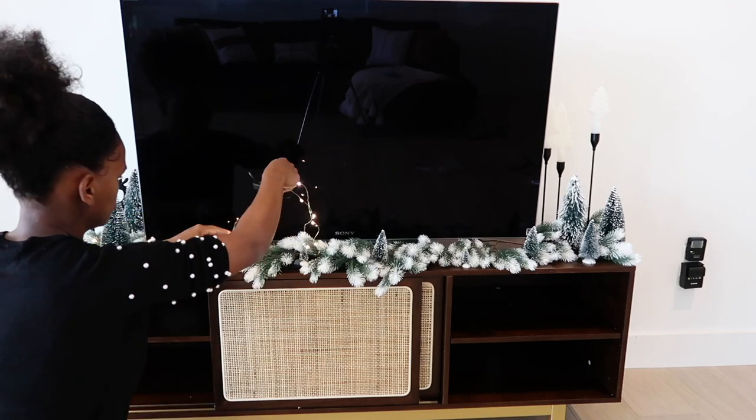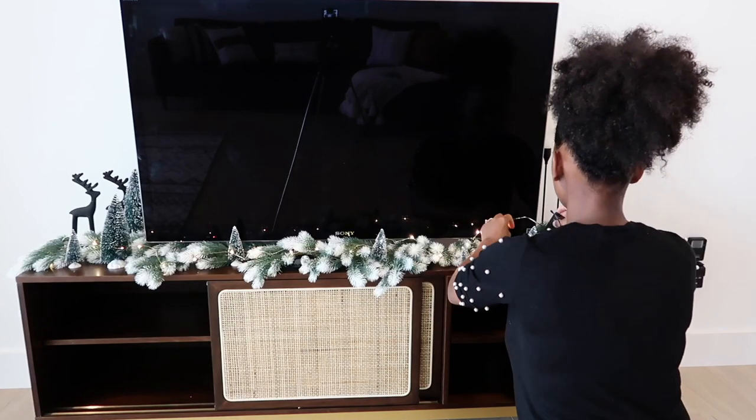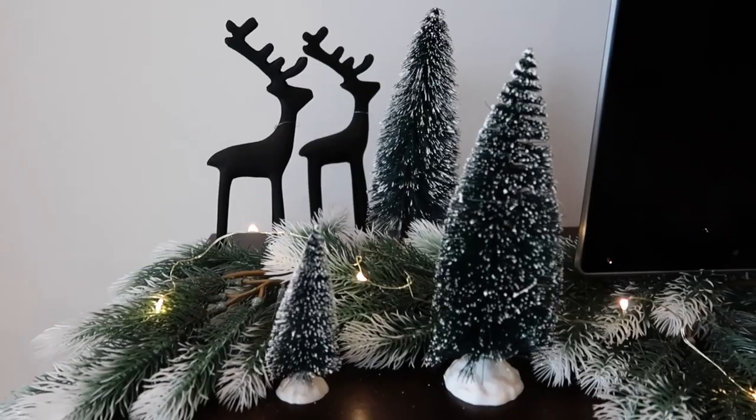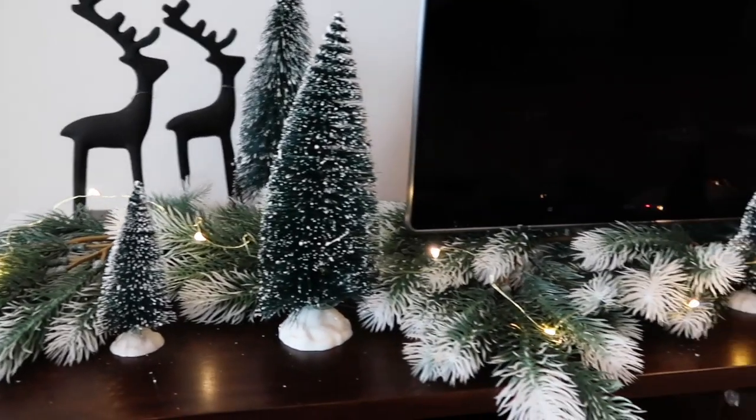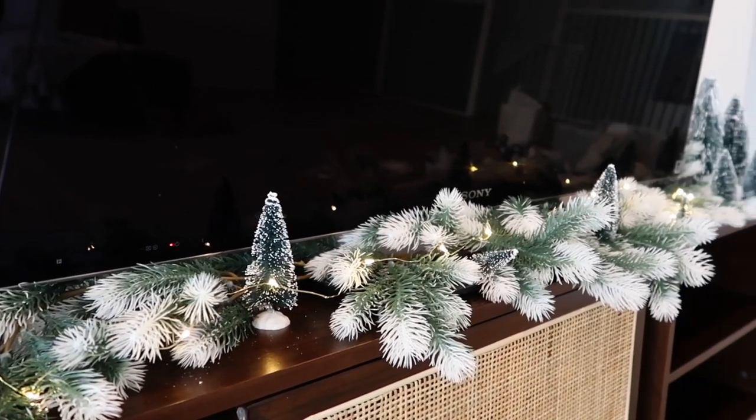I also wanted to add these fairy lights — I had these from last year too, they're listed in the description box from Walmart. I just love the look they give; they make everything look a little bit magical. I really like how this looks over here.